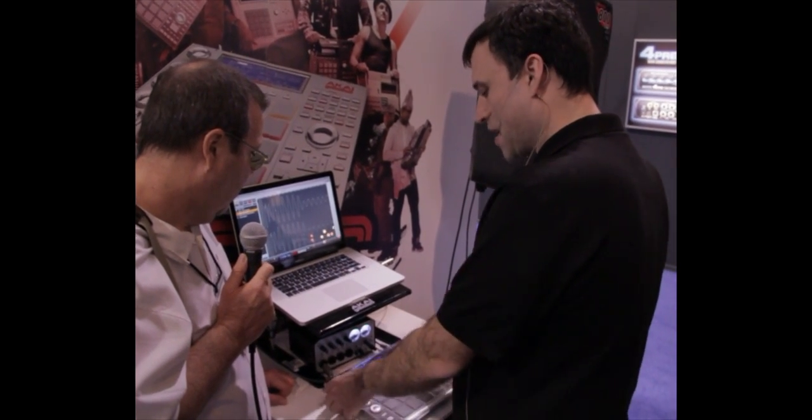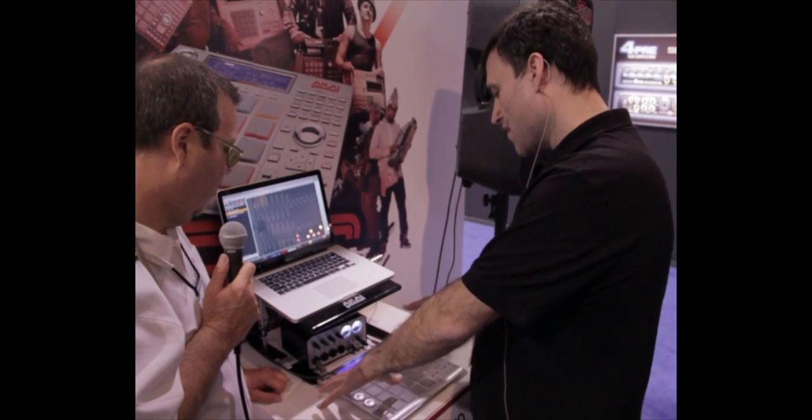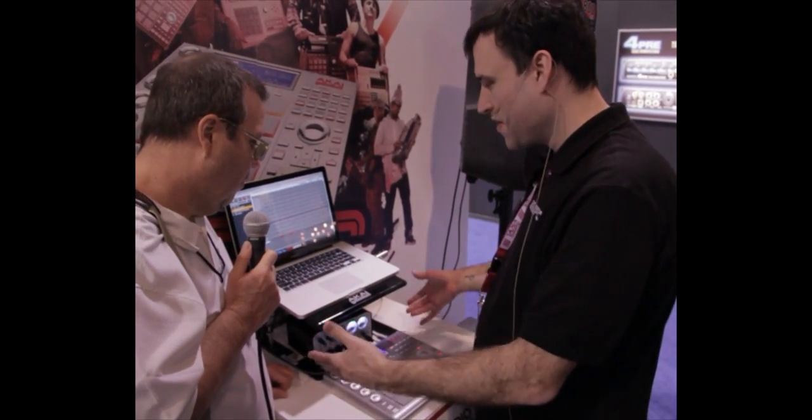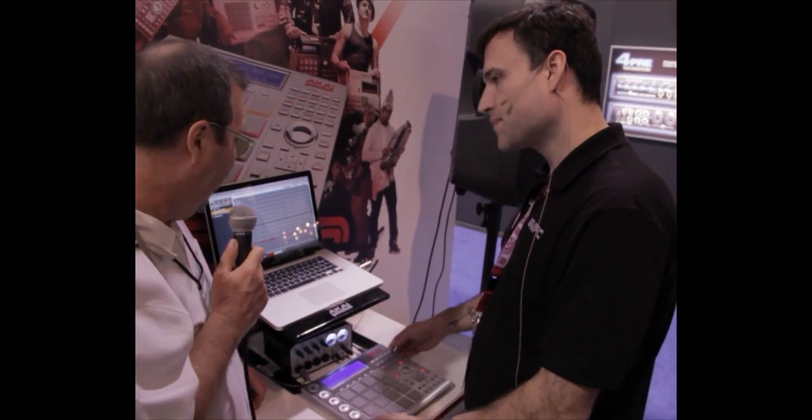You'll be able to edit your waveforms using these knobs. It's going to be ready probably in the summer, and you're looking at $599.